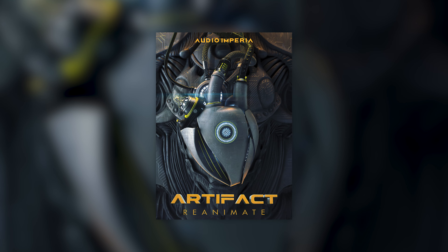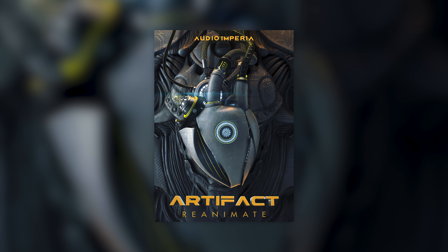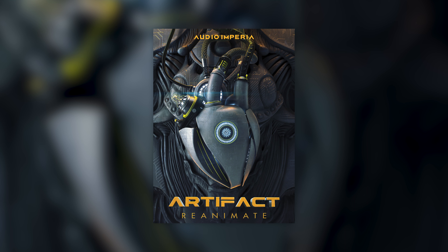Artifact Reanimate is a fully comprehensive sound design library complete with both tonal and atonal sounds. Alongside this is a large collection of gritty, hard-hitting percussive sounds and loops, intuitively presented to provide maximum customisation and inspiration.